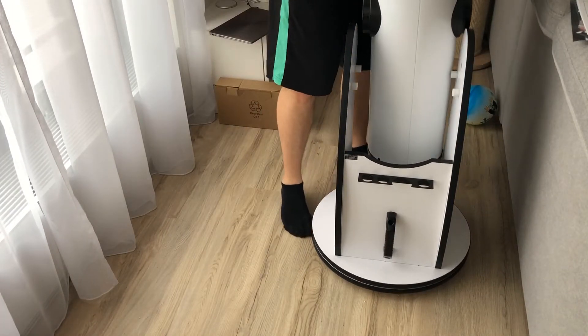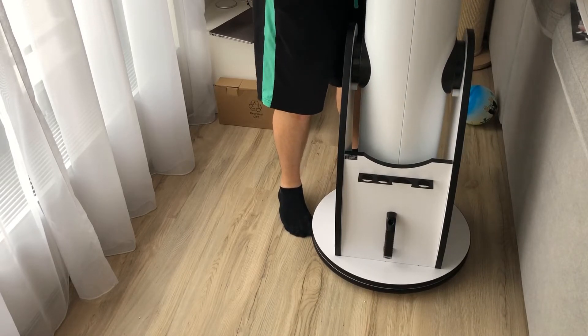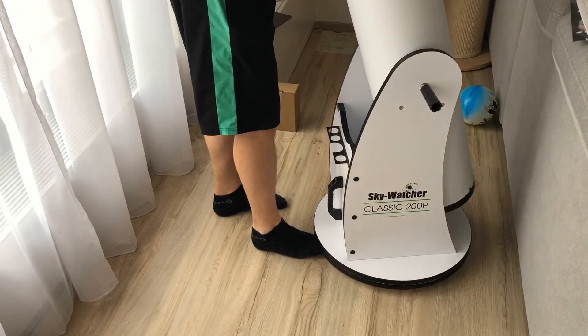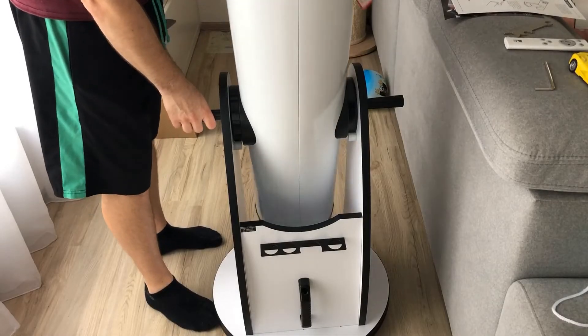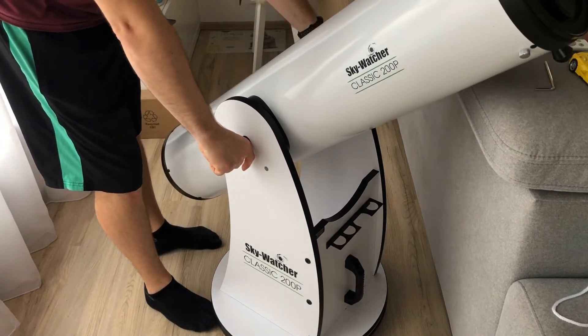This is also the reason why such a telescope is called an 8-inch Dobsonian — 8 inches equals 203 mm. The diameter itself is usually called an aperture. It turns out this is exactly what I need, as my main interests are deep-sky objects and the ability to transport the telescope easily.